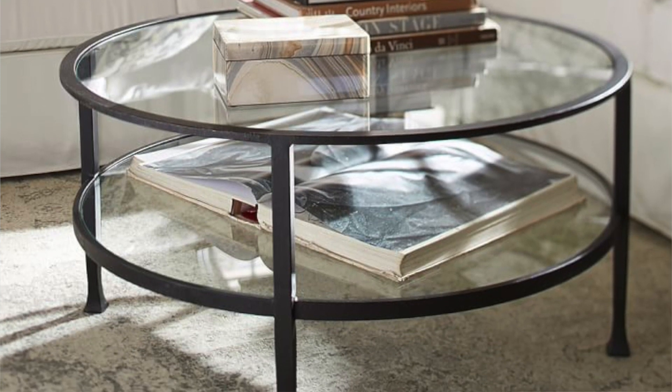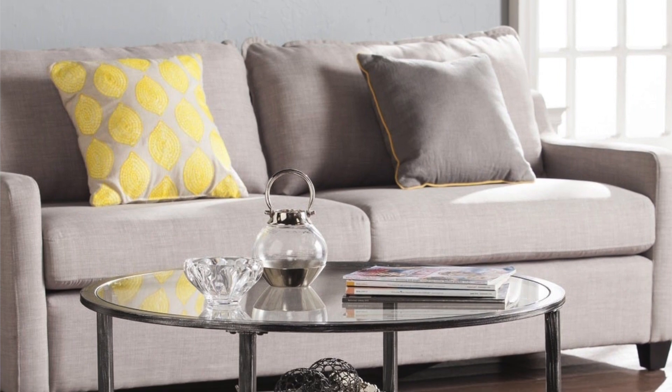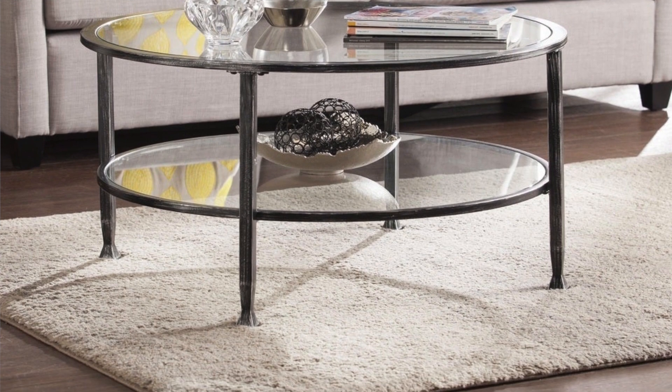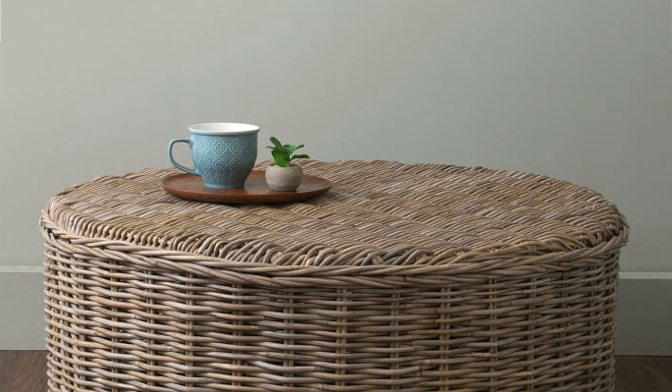The next piece from Pottery Barn is the Tanner 36-inch Round Coffee Table, retailing for $449. The Overstock dupe is the Carbon Loft Glen Metal Glass Round Cocktail Table, currently on sale for $147.59 and retailing for $163.99. Note that sale prices may change. This is essentially an exact replica — there's really no difference — so if this is the table you're looking for, I'd get it soon.